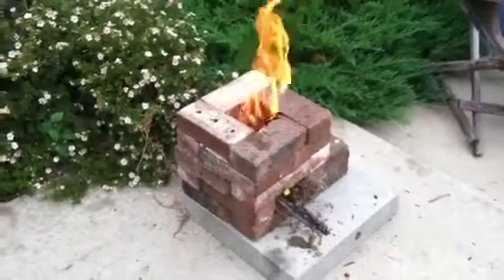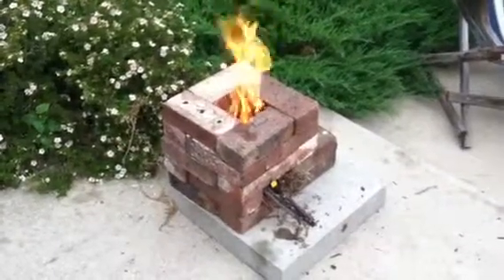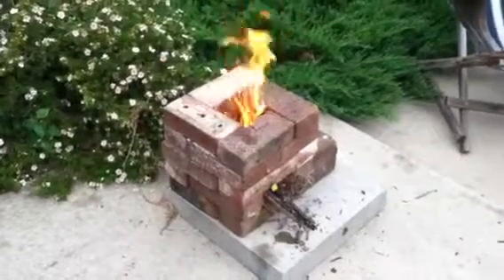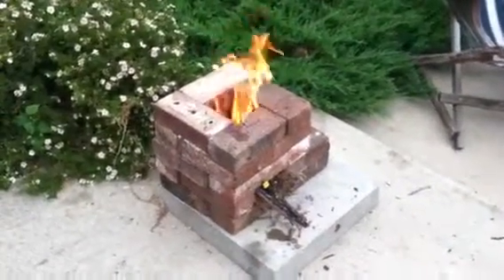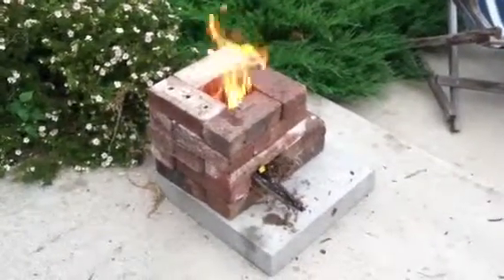I made this little rocket stove out of some used bricks I got here. Threw in some scrap for the back yard, some tree limbs.